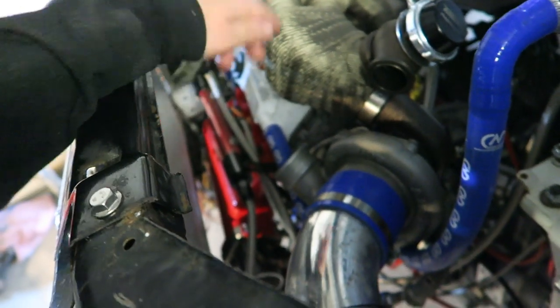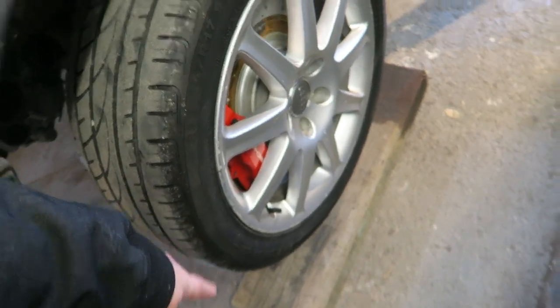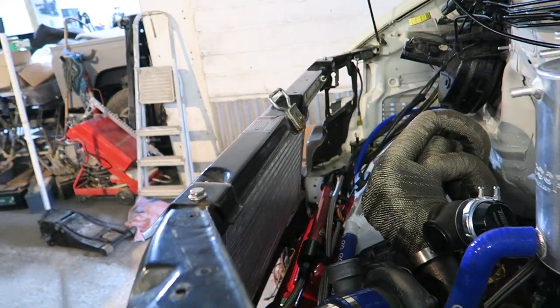The rad's going to sit in the back here. It's going to look really cool because the van on the outside, apart from a set of wheels and the Porsche calipers, you can't really tell that it's had anything done to it. So it's going to be quite funny when it's all done.